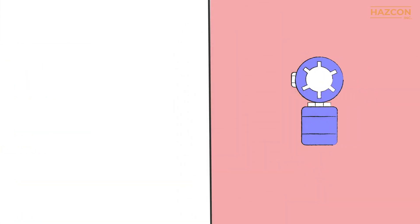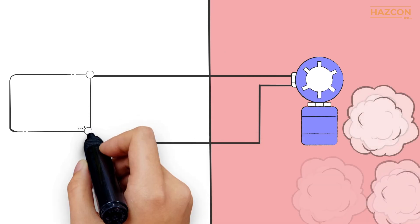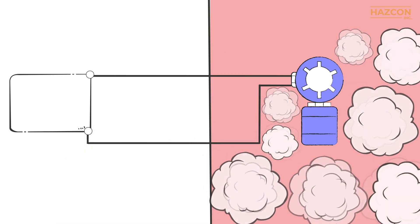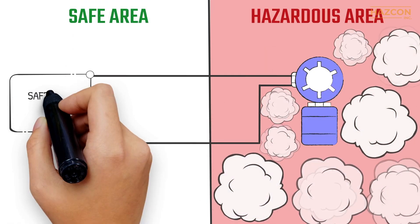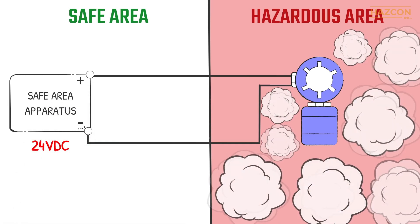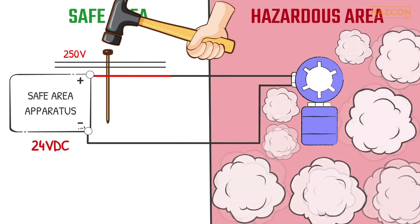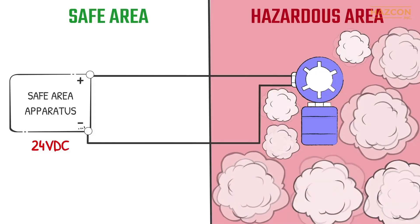To demonstrate why it is critical that electrical equipment be protected in a hazardous location, let's look at the installation of an electrical circuit in such an area without any protection. An electrical sensor is placed in a hazardous location. Power is fed to it from a safe area outside the hazardous location. If a fault happens within the safe area, a voltage of 250 volts or even higher can enter the hazardous area.